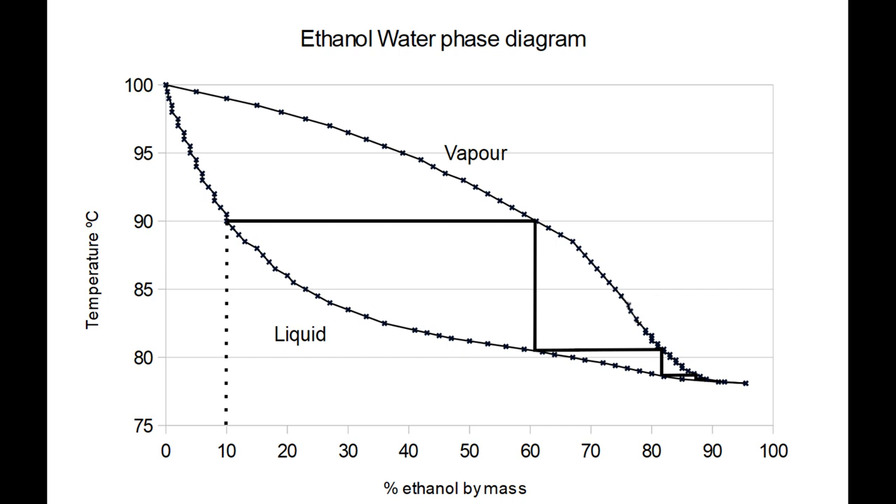The boiling point does vary somewhat with atmospheric pressure and these temperature sensors aren't that precise, so you'll end up with a target temperature one or two degrees below the boiling point.